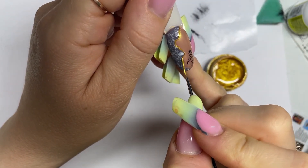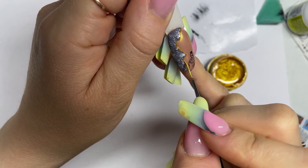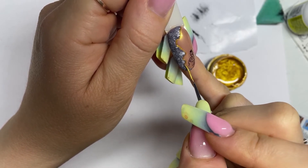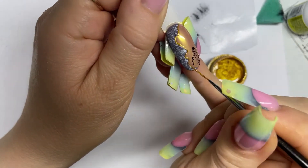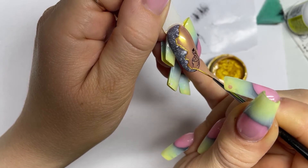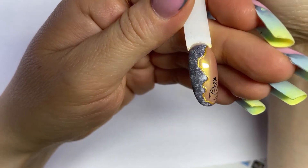Take a piece of sponge and dab it in white gel paint, then in black, creating the texture of concrete. If it was not enough, draw with dots. Then cover with the matte top over our design.